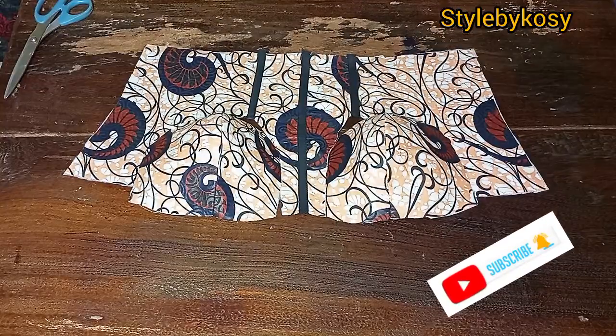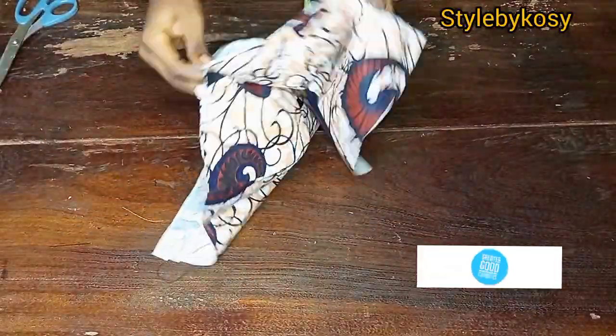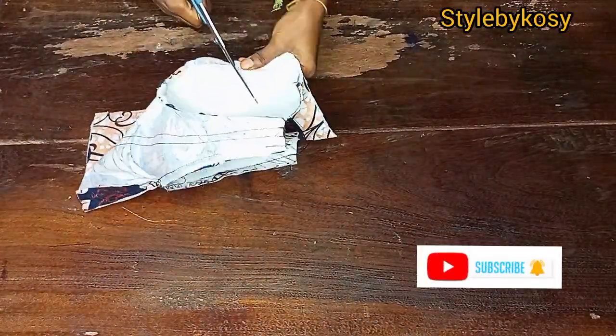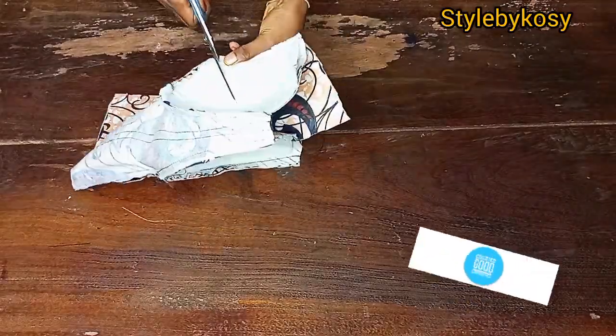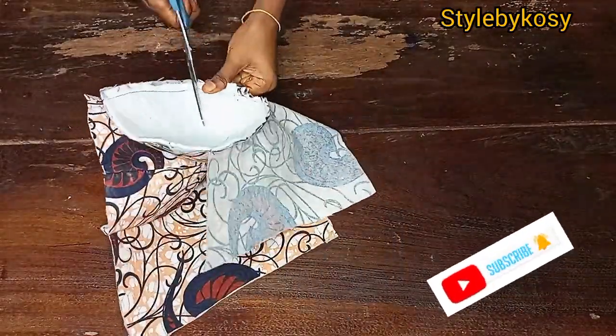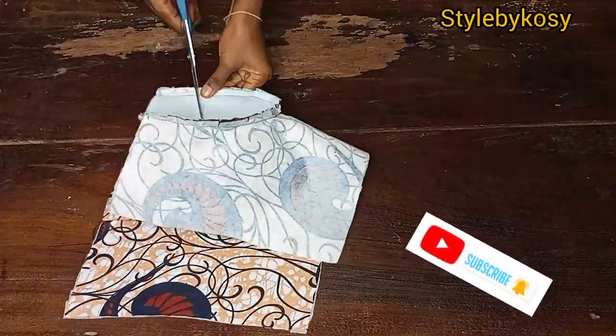After joining, I notched the cup area all around — make sure you notch your seam allowance at the curves so it relaxes well. Do the same for the other side as well.